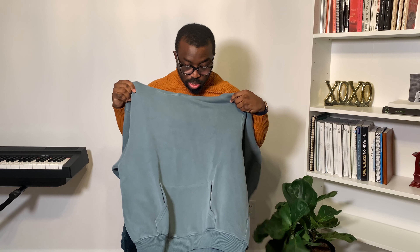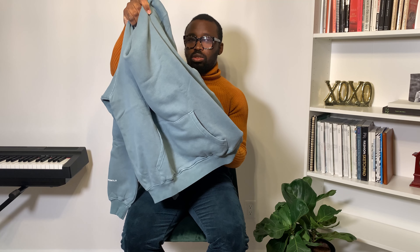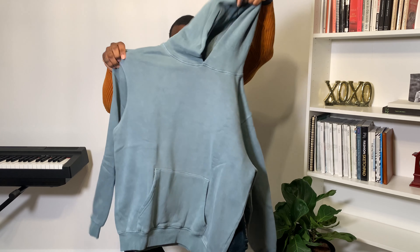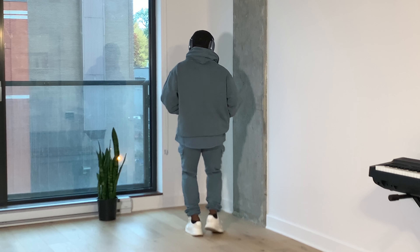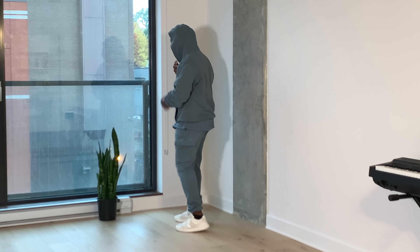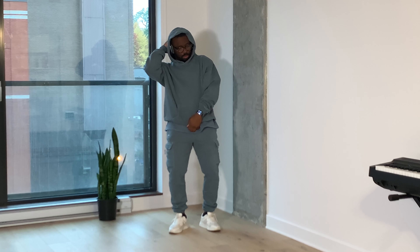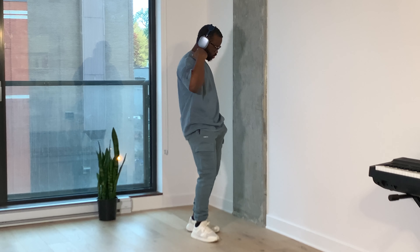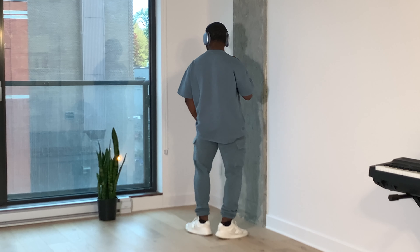It looks like a regular hoodie to be honest — nothing too special. Pockets in front, it's heavy for sure, similar to the sweatpants. It looks like a standard hoodie but no metallic details like the other pieces. The key is to style it properly. For some reason the color is looking too dark for me right now, but we'll see. Those are the three things I picked up from Essentials. I'll put a link in the description below for you guys to go through their website and see what you like.